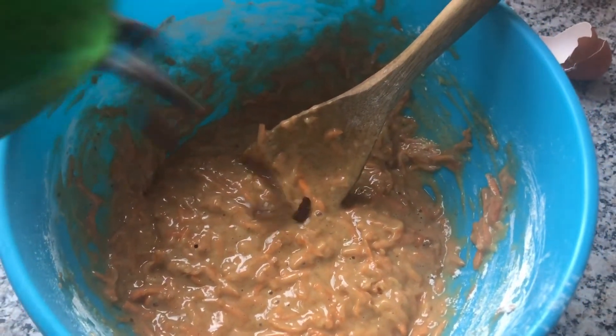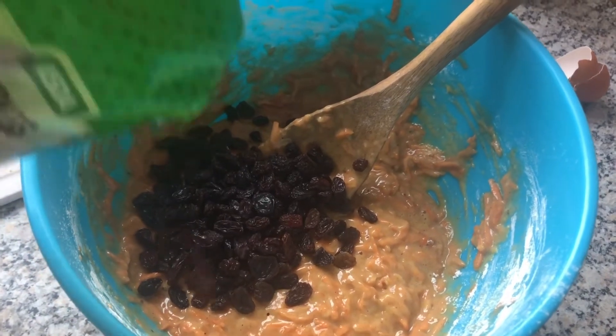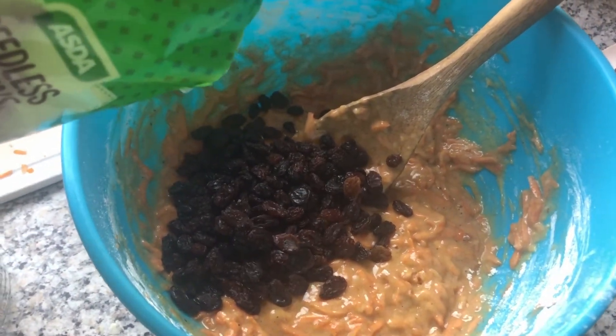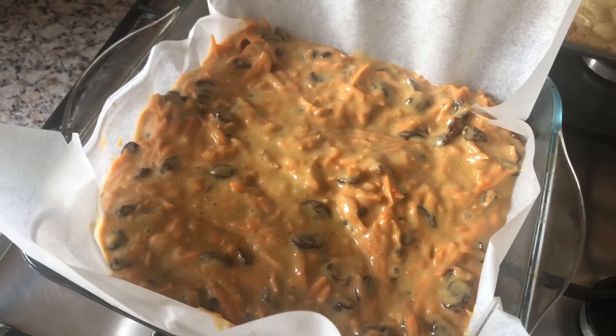I am going to add 100 grams of raisins. You can also add some nuts at this time if you would like to. You then need to portion your mixture into your cupcake cases. I have run out of cupcake cases and didn't realise, so I am making mine as a tray bake. And we are ready to go into the oven.